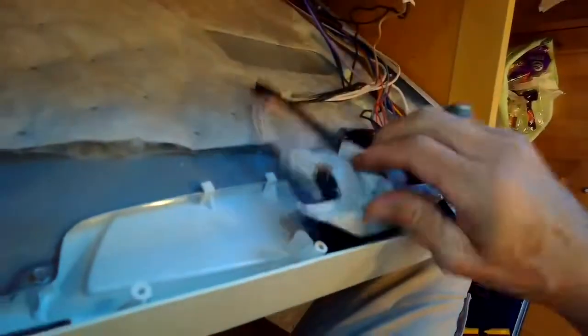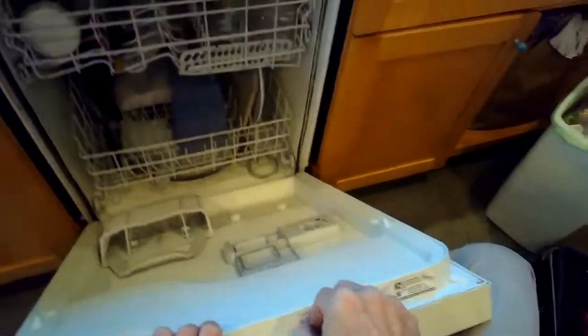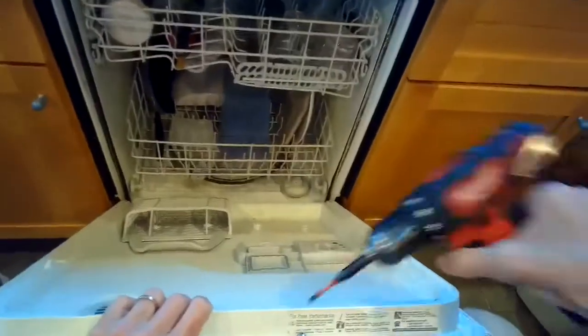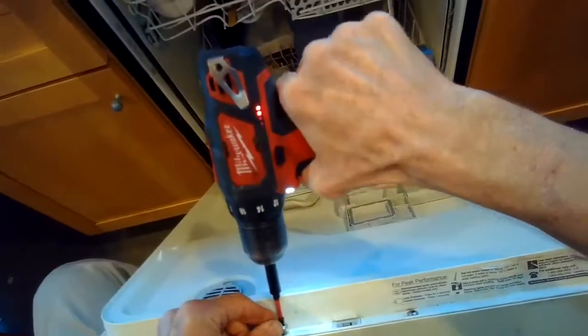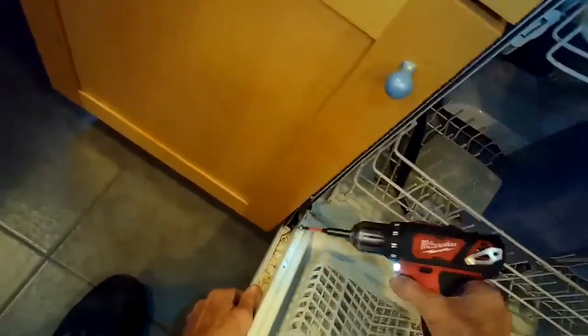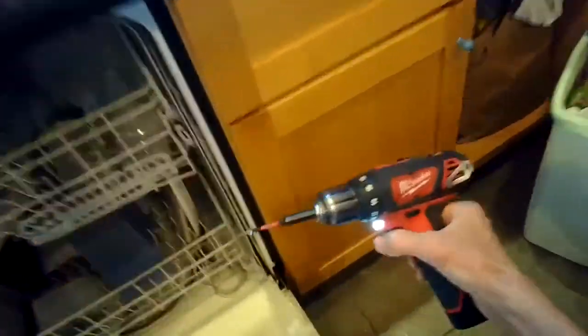The two screws at the top hold the two halves together but also hold the door latch in position, so it might be good to put those two in first. We're just going to speed up this process a little bit. We're putting all those screws back in — these are Torx 15 screws, so they look kind of like Phillips head but they're a different type.